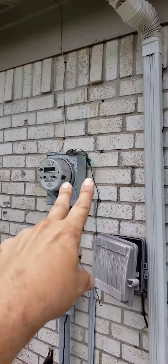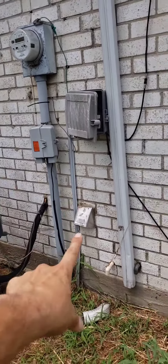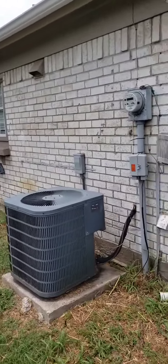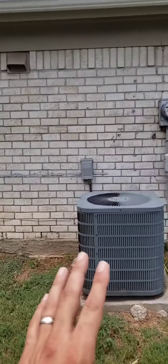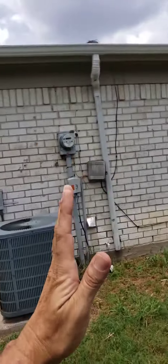It split twice there. The soldier course is coming down right to there. Part of the problem is there are a lot of connection points and protrusions along this wall — we've got plumbing, electrical, and HVAC all coming out, so we have a lot of weak points.